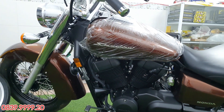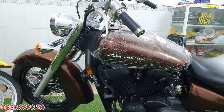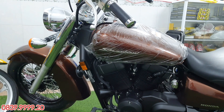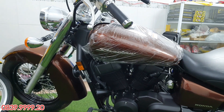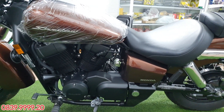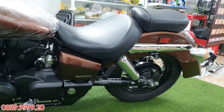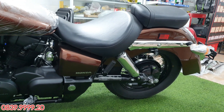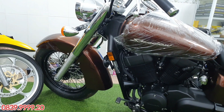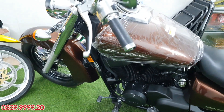Còn với em Shadow Arrow này thì nó là một chiếc xe mới, xe mới đời 2019 — đời cao nhất hiện tại, không có đời 2020 cũng như là không có đời 2021. Hiện tại thì Shadow Arrow mình còn có 2 màu: màu nâu cánh gián, màu nâu chocolate và màu đen. Hôm nay mình cũng bán vài xe màu đen và cũng có 2 xe màu nâu, đã bán cho các anh em ở các nơi.